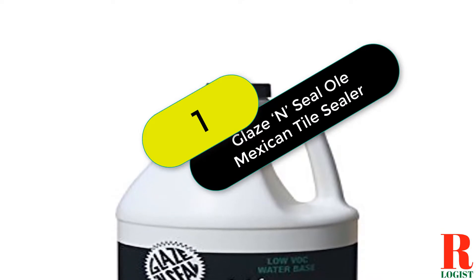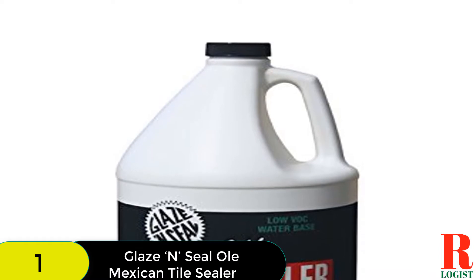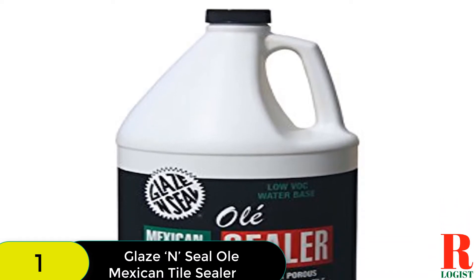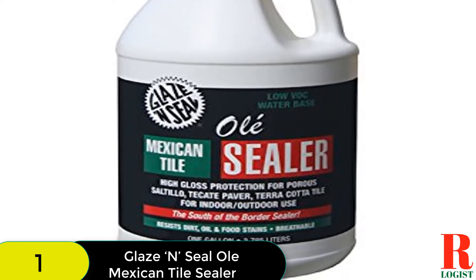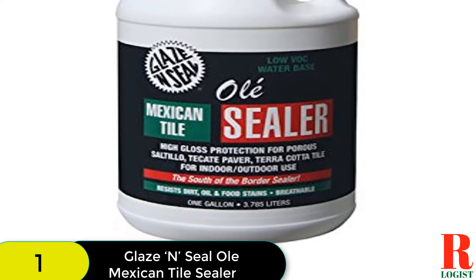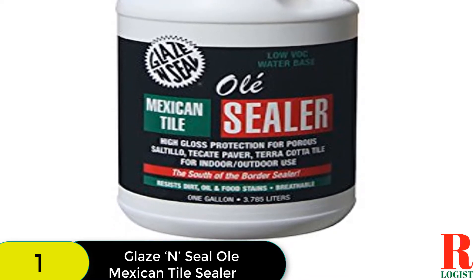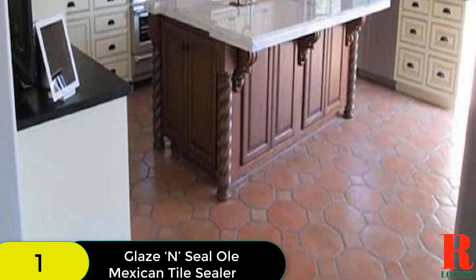Starting at number 1 on our list, we have the Glaze N-Seal Olay Mexican Tile Sealer. It is a product that provides a high level of protection to saltillo tiles. It is water-based, making it resistant to stains and moisture. It is also suitable for terracotta tiles. The sealer preserves the original color of the tile, making it an excellent choice for saltillo tiles.